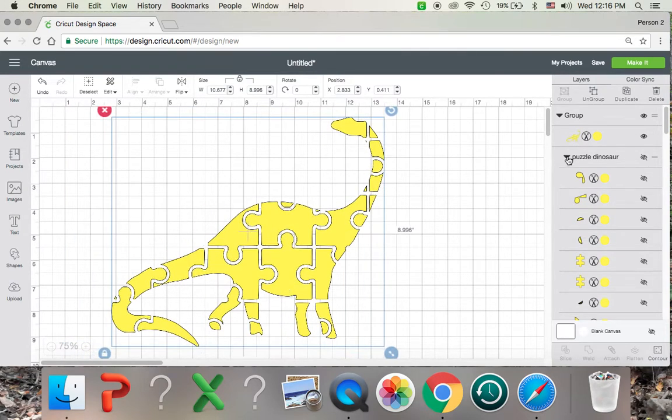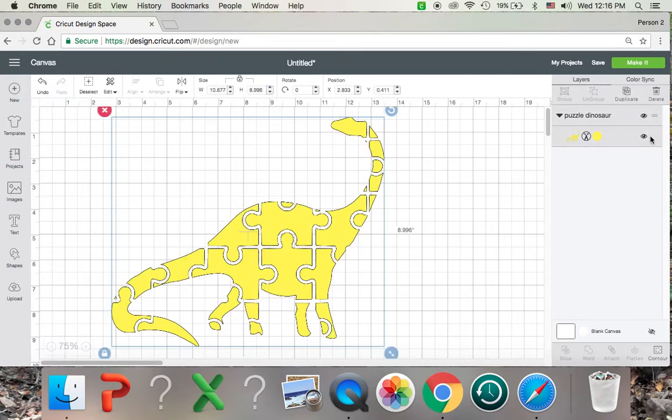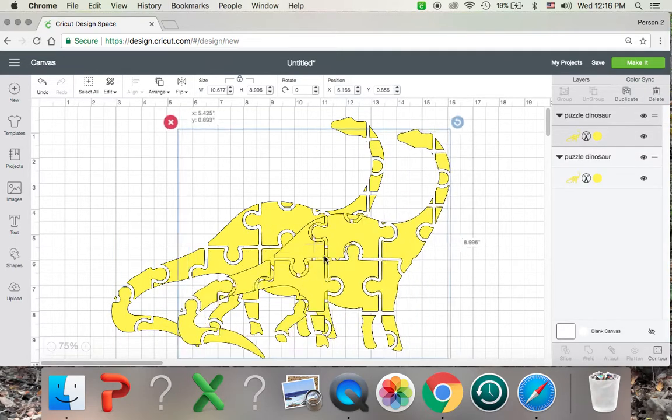So what I'm going to want to do is make a copy of this dinosaur. So I'm going to copy and paste. And now as you can see I have two different dinosaurs here.